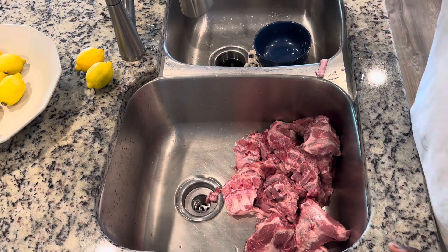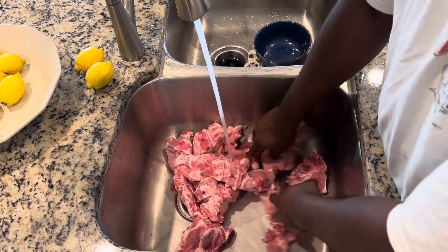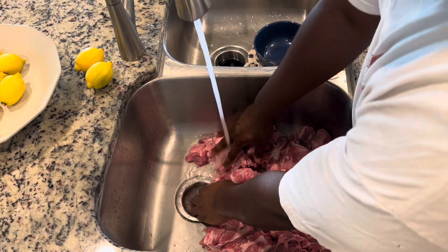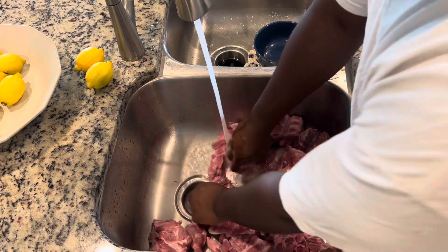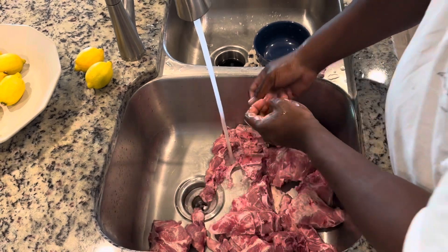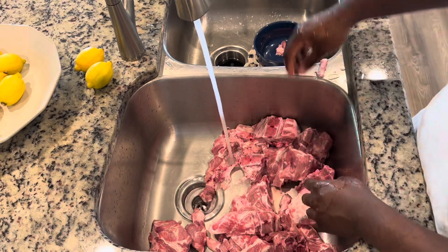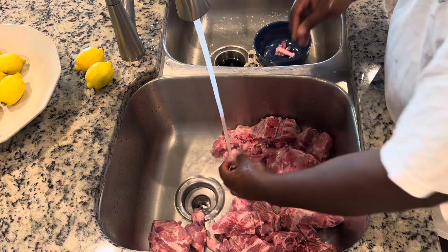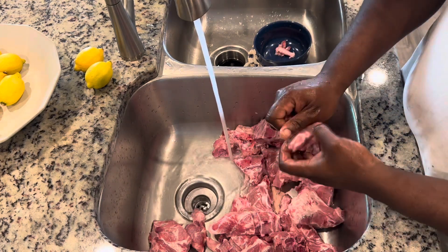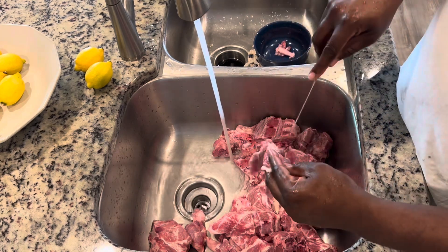Welcome back to another video. Today we're going to be making some easy, super easy baked pork neck bones. Before we get started, here's what you're going to need: neck bones of course, an onion, a bell pepper, some garlic, your favorite meat seasonings, maybe three or four cups of water, aluminum foil, a roasting pan, and a sharp knife.